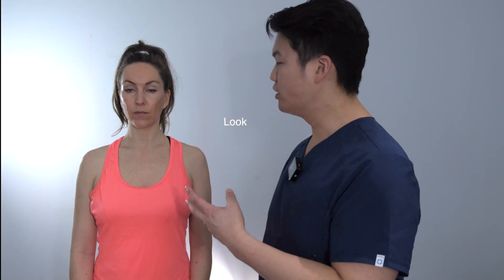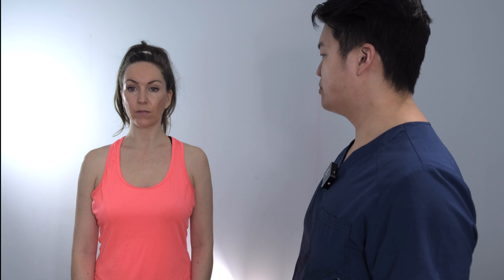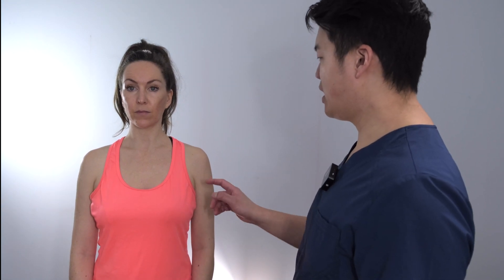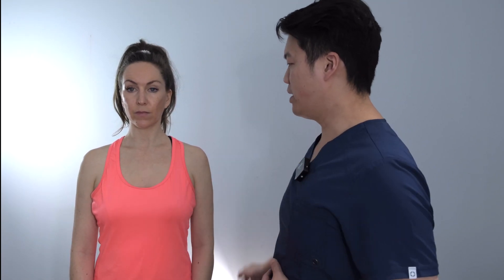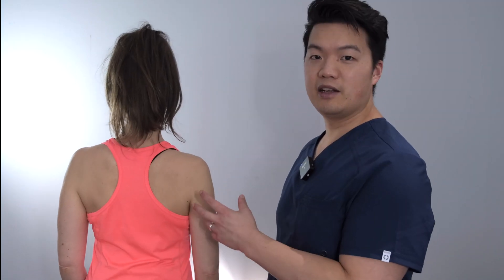So first thing is inspection. We're inspecting both sides, making sure we have good exposure of the shoulders. We compare sides, looking for swelling, erythema, atrophy, deformity, and scars. We want to make sure we look both at the anterior aspect of the shoulder as well as the posterior aspect, so you can ask your patient to turn around and inspect the back as well.